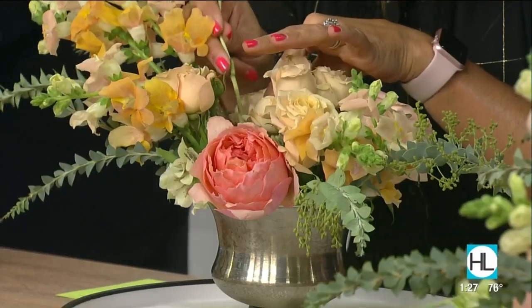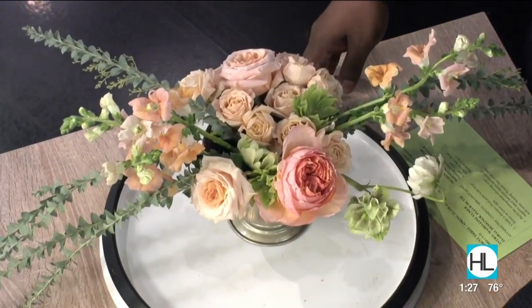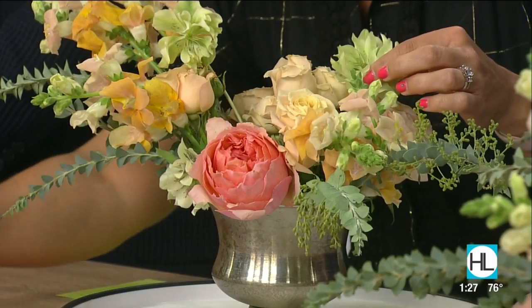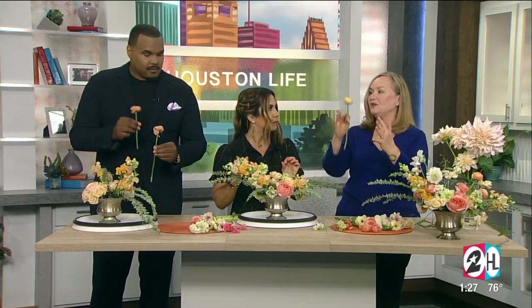Think in terms of diagonals. What we're doing here is keeping the lines diagonal, like they appear in nature, and we're building the next layer. These are ranunculus, and these are taller, because now we're going to start building our layers.